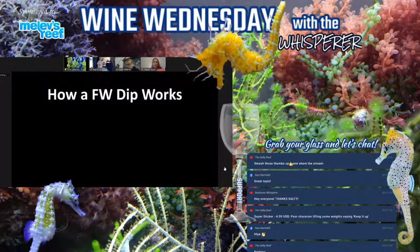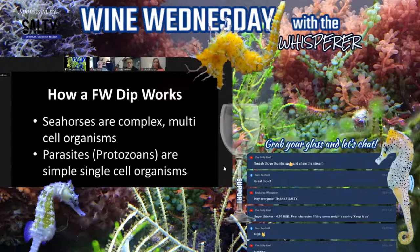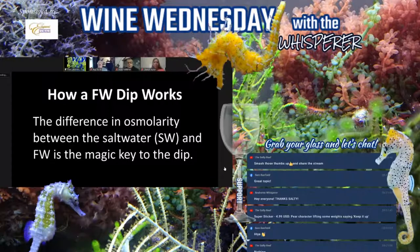The way a freshwater dip works is that seahorses are a very complex multi-cell organism, while we're targeting parasites which are very simple single-cell organisms. The difference in osmolarity between saltwater and freshwater is what does the trick. The hypotonic environment in the freshwater creates an osmotic imbalance to the protozoans, causing water to move into the protozoan to balance it out, which causes them to rupture or burst. More complex parasites such as mesozoans or metazoans may not burst as quickly, but osmotic pressure often shocks them, causes them to detach, and in many cases perish. Seahorses, being a much larger and more complex organism, can handle the osmotic change for a much longer time.